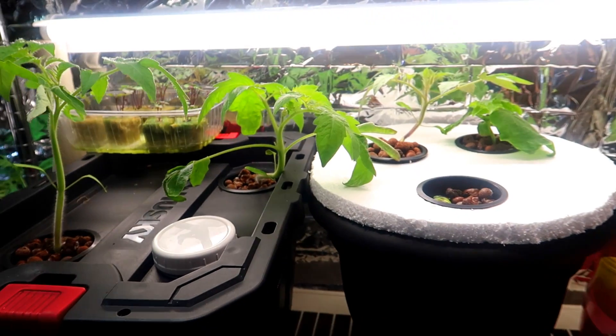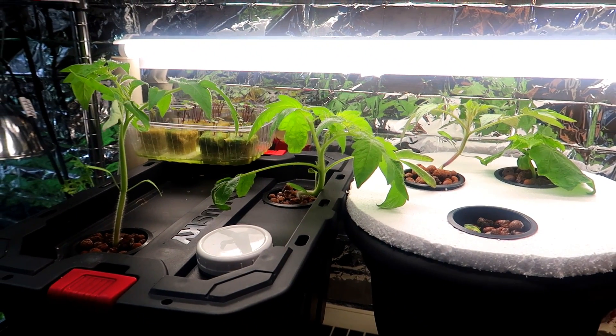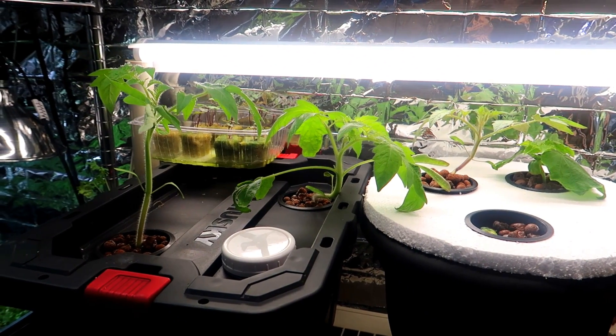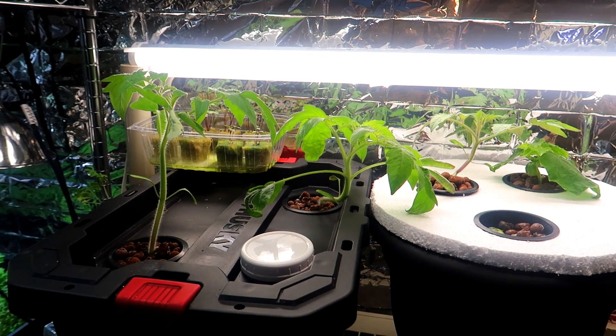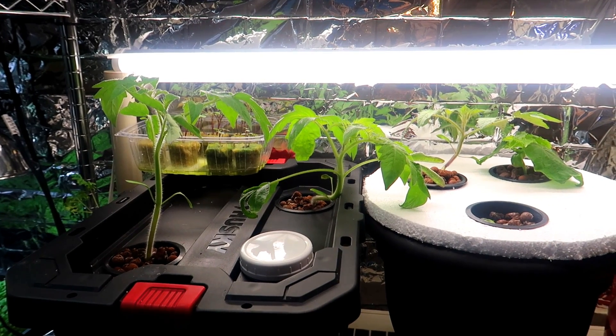I ended up putting the other tomato seedling in the pot as well. Here you can see the two hydroponic Kratky containers side by side. On the left you have the five-gallon tote and on the right is the simpler build — the styrofoam on top of the flower pot.